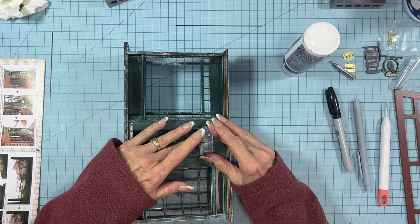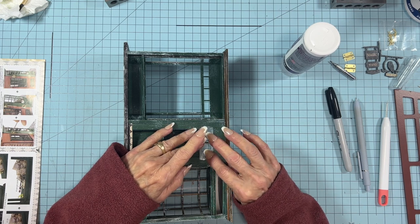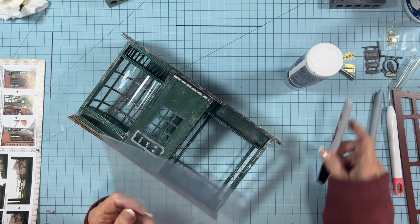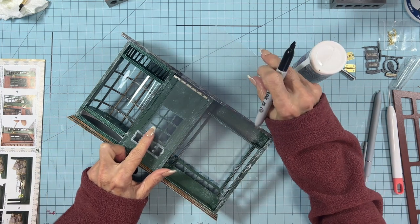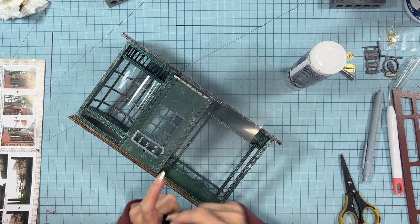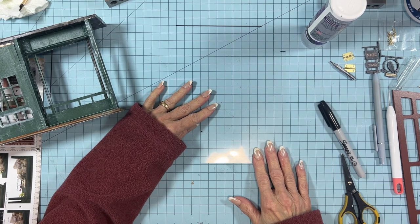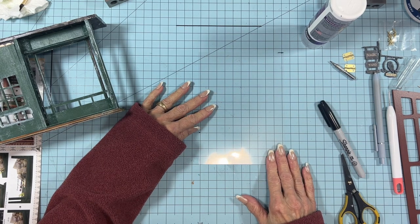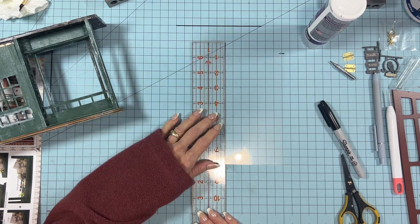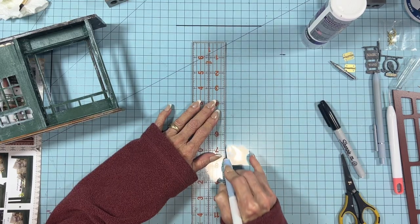The glue I'm using will dry clear, and I'm just pushing the acrylic down. Next we'll do the window for the door. On the smaller shop window, I wound up using three pieces. You could use one big piece and score it with your craft knife and bend it, but it seemed easier to just do it in three separate pieces — the left and right side and then the center.